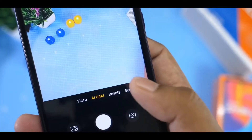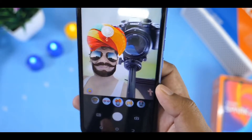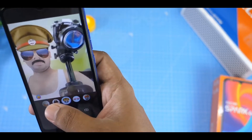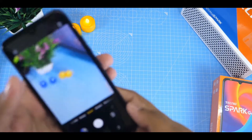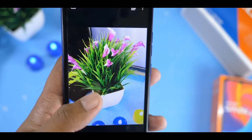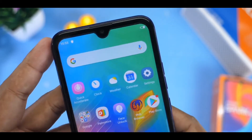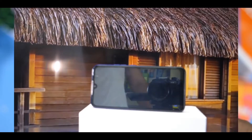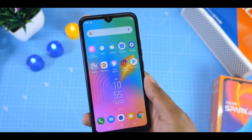The phone supports AR shot in video mode and you can use stickers on the camera. The camera is sharp with a good sensor. The display quality is medium and the color reproduction level is moderate — it has a notch and decent brightness for its price range.